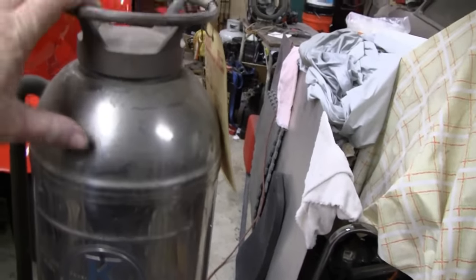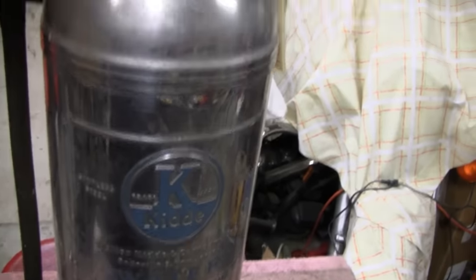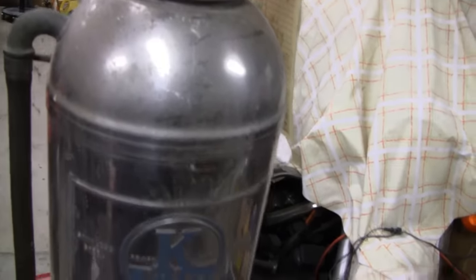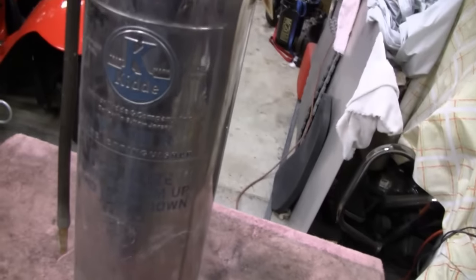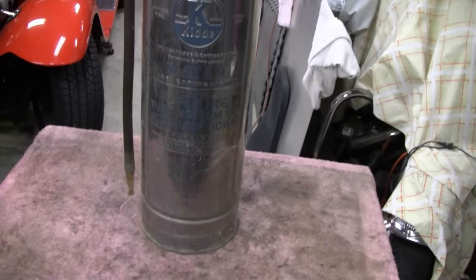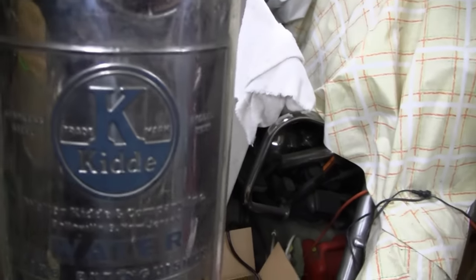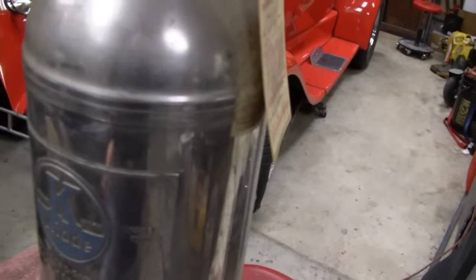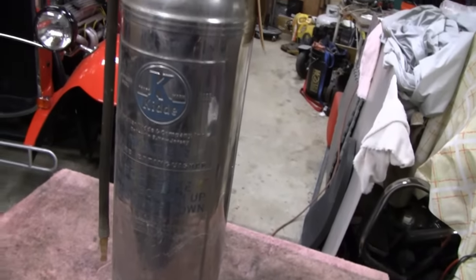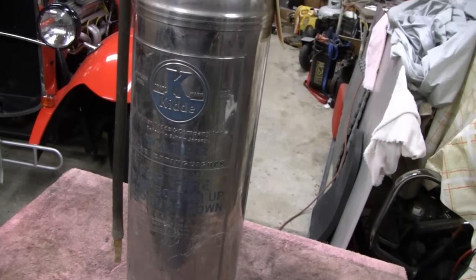I've been thinking of making it into a lamp, and I think it'll clean up pretty cool. There isn't a dent in this whole thing. This looks like chrome but it's actually stainless steel. I don't even know if they use these anymore — maybe some firemen can leave comments and let us know. When I was younger, in schools and hospitals, they'd have a little section in the wall and these would be stored in there.